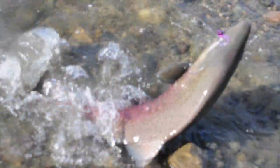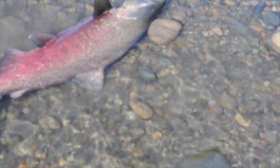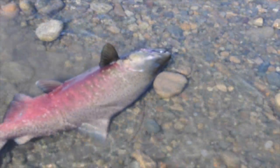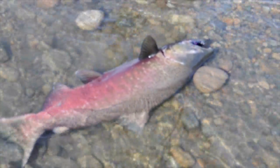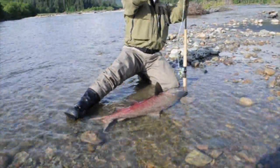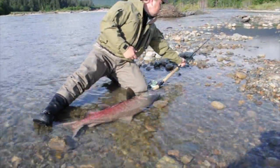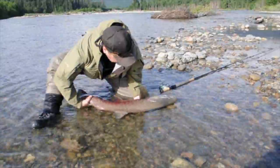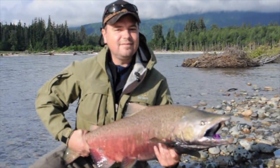Steer him right in — there you go, come have a look at him. Come hold him up and I'll pop the hook out for you, take a nice picture. You can let him go. Kneel down, lay the rod across your legs, put one hand around his tail and get your other hand under his belly. I'll pluck the hook out, don't worry about that. There he is — beautiful fish! First fish of the day, not too bad.